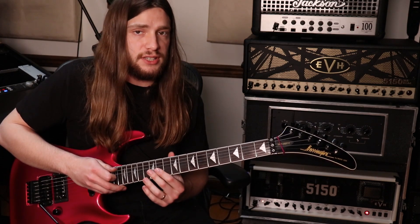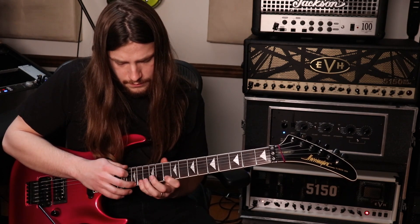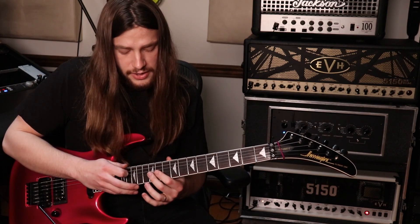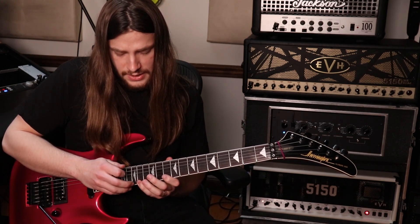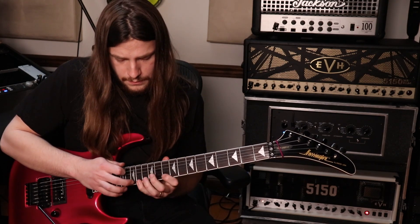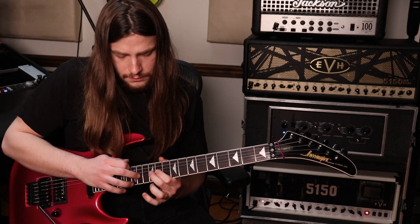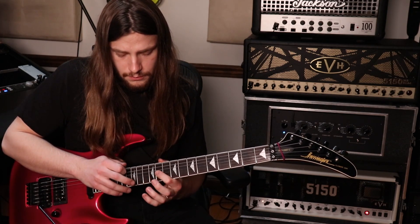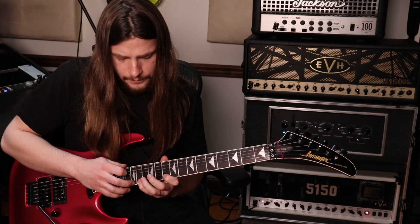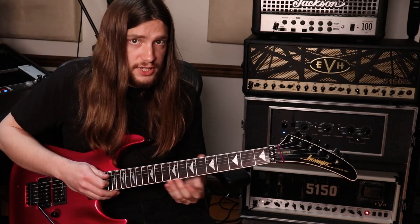Now we jump up to the high E. Hammer on the 5th fret with the index finger, then hammer on the 8th fret with the pinky or ring finger, and tap the 10th fret, then pull off and descend the G with that tap and two pull-offs. After that descent from the high E back to the G, slide on the G string the index finger up to the 11th fret: play the 11, hammer on the 12, and tap the 14. Then on the high E hammer on the 10, hammer on the 14, tap the 15, and descend. Then pull off from the index finger to the open string and go back and forth a couple times. Finally, the 13th fret bent up a full step ends the lick.